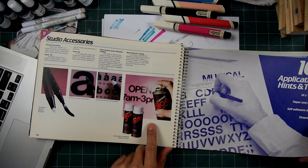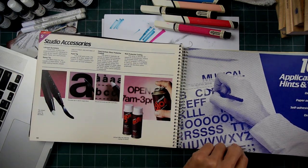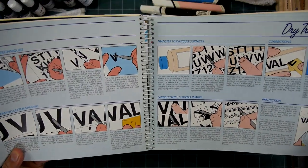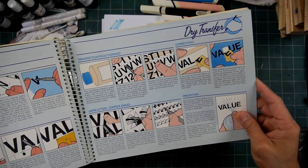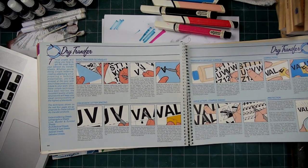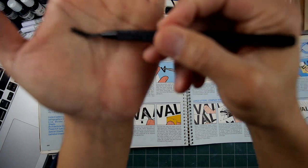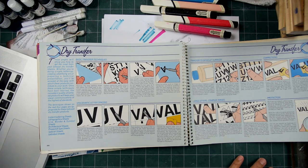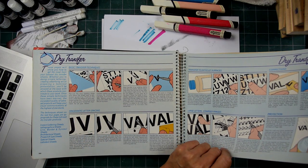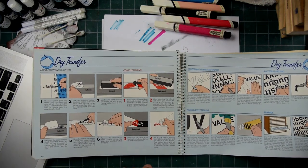Here's a matte protective coating right here by Letraset — I just did a video on spray sealants. These days I use Krylon. Dry transfers were such a big portion of this book and what these different companies sold — Chart Pack and others — showing you how you apply it. I do have the Letraset rub-on tool somewhere around here. Right here — this is your rub-on tool. It's just a little metal piece with a smooth end. I think I used a pencil when I was in high school just to save money and buy more dry transfer sheets.